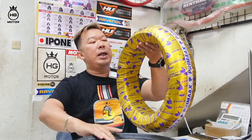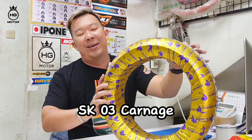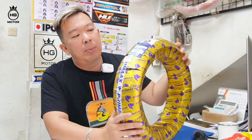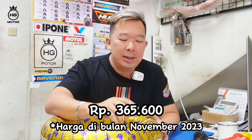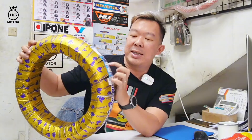Lanjut ke ring 12 untuk Vespa Matic. Ini dari Primax, sudah tubeless ya, SK03. 120x70 ring 12. Sebetulnya ukurannya banyak, ini hanya saya ambil percontohan aja. Kalau teman-teman butuh yang 110 atau 130-nya, ini saya kasih contoh 120 dari SK03. Kembangnya mirip Pirelli, mantap, murah meriah. Harganya setengahnya Pirelli. No wonder Primax SK03 lagi rame banget di pasaran. Teman-teman bisa pakai dari Primax SK03 Carnage.